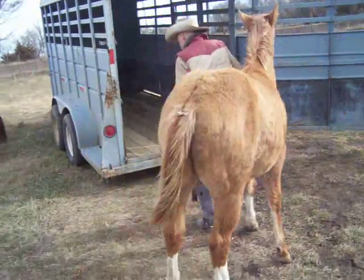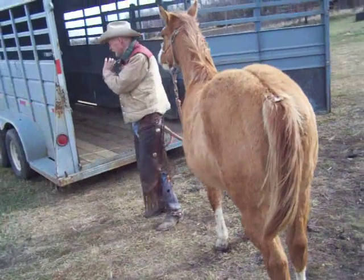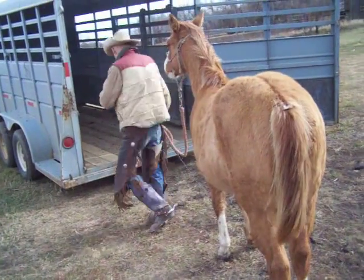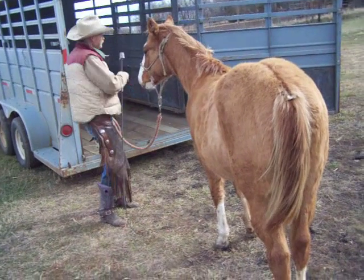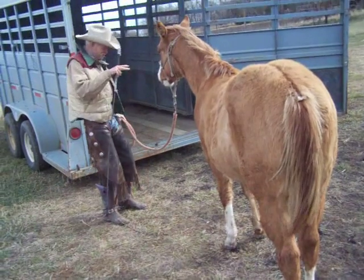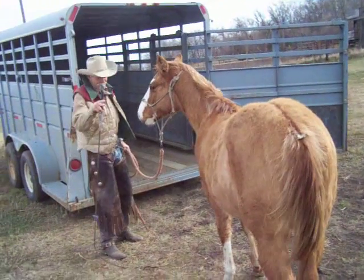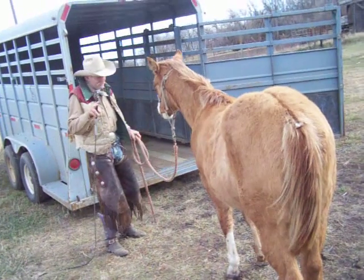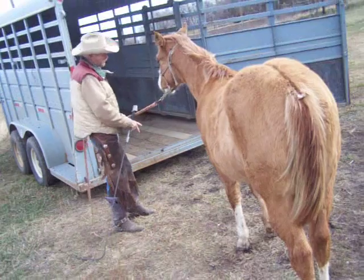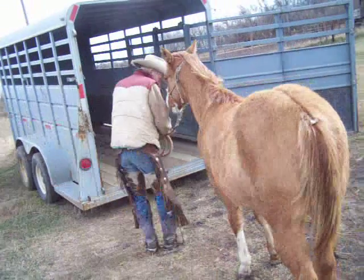Another thing I do — I try to get a little run at them. I don't want to, like I said, try to pull them in. I like to just sort of walk. It seems like most people will walk into the trailer and the first thing they'll do is turn around and stare at them in the eye. You do that and it just seems to make them a little nervous. I just try to just kind of walk and see if they'll follow me. They might, they might not — we'll see.